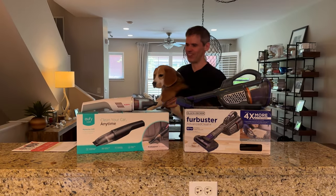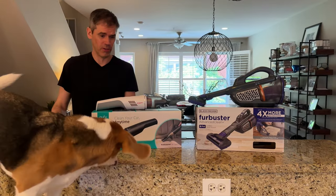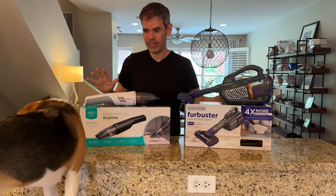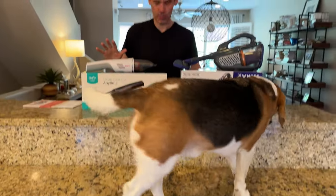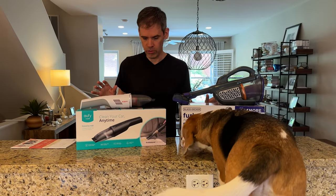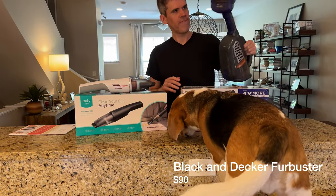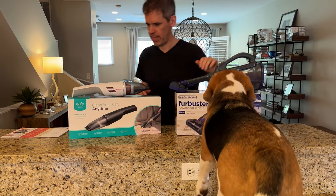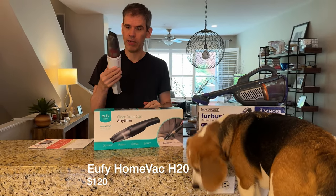Hey, Almar fans! Today we're doing something a little bit different — some product demonstrations. These two vacuum cleaners are for cleaning dog hair from your car. We're not being sponsored by either of these. Wayne bought both of these on Amazon; they're about $90 to $100 each. Here we have the Black & Decker Fur Buster, which is pretty solid and pretty heavy, and then over here we have the Eufy HomeVac H20.